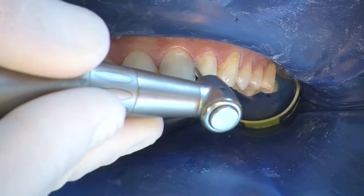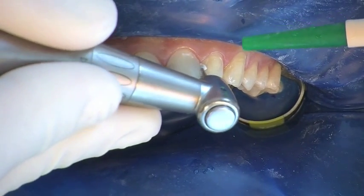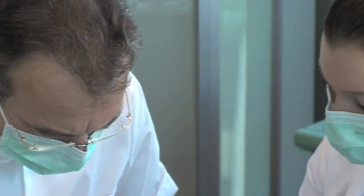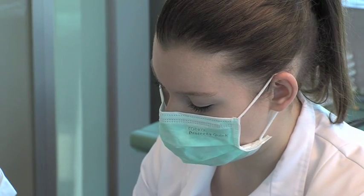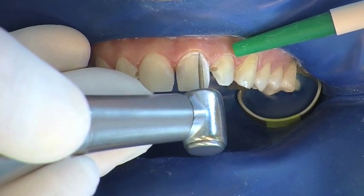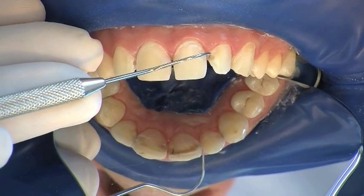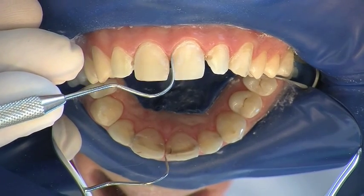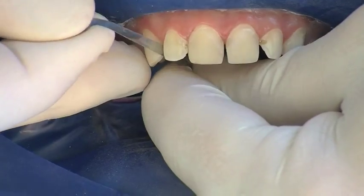Caries in the dentine is removed in the conventional way, as are demineralized and discolored parts of the enamel. Special attention should be given to cervical parts of the enamel. The caries has been removed and all facial parts of the enamel have been treated. The enamel is also treated interdentally to improve conditioning.